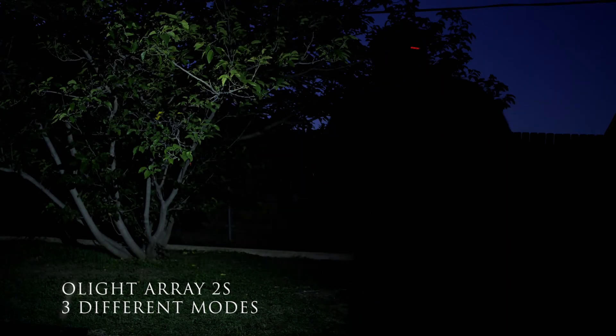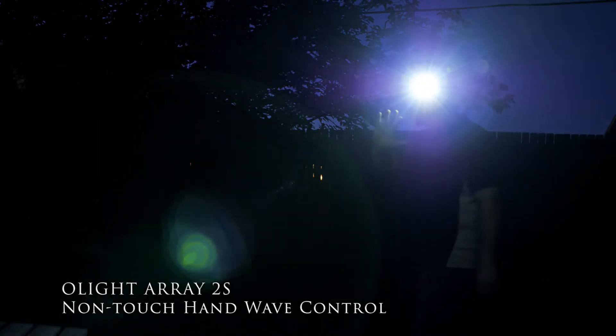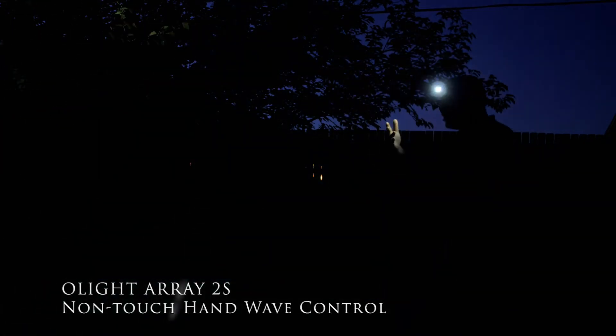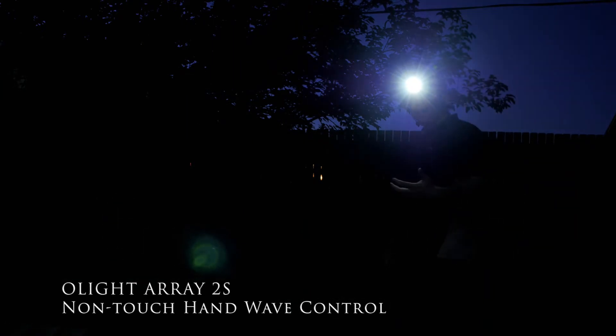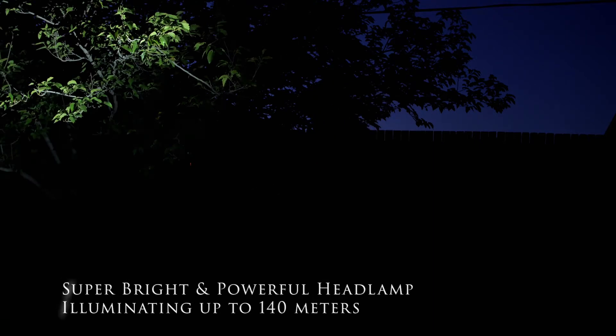What's nice about the Array 2 is that it has three different modes: floodlight, spotlight, and red light. What's cool is that you can wave your hand and it will change the light setting and the intensity. There's a low, mid, and high setting — the high setting is 1,000 lumens.